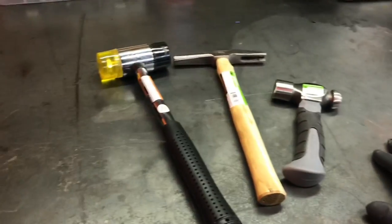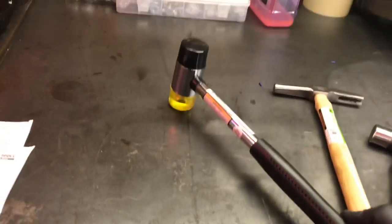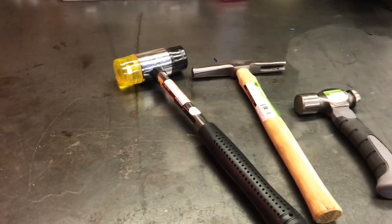What's happening YouTube? Chevelle74US here coming at you again. I just want to talk about some Harbor Freight hammers — some Pittsburgh hammers. $13 worth of hammers.